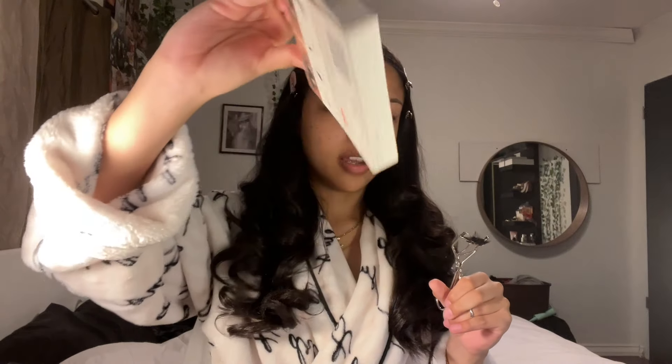I want to put on my lashes first because if anything you have to take them off and redo it. These are the lashes I'm gonna use - I got these at Target.